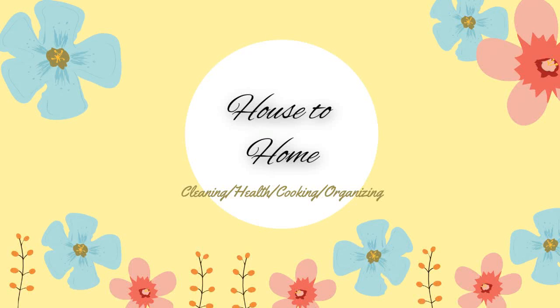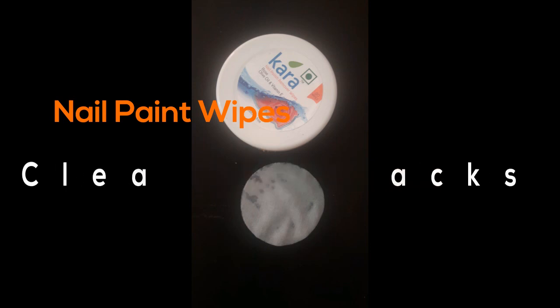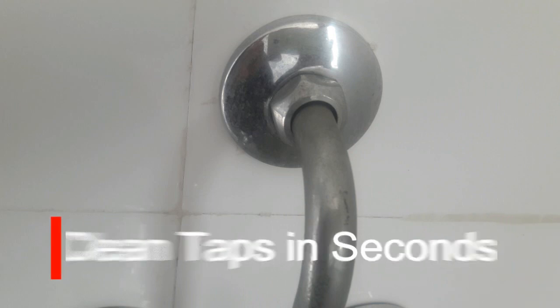Namaste everyone, welcome to my channel once again. Today's video is about nail paint wipes cleaning hacks. You heard it right, so we will do some amazing things with them.